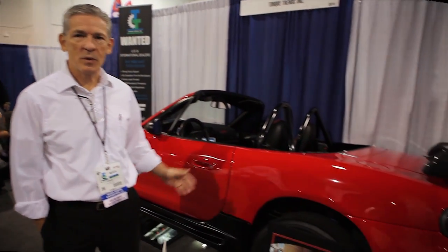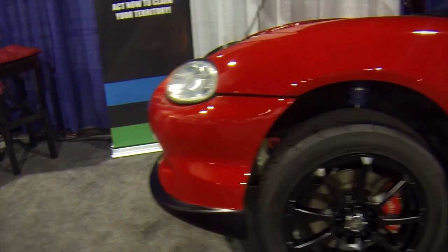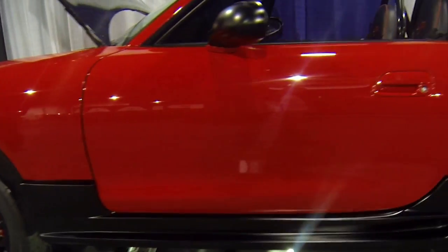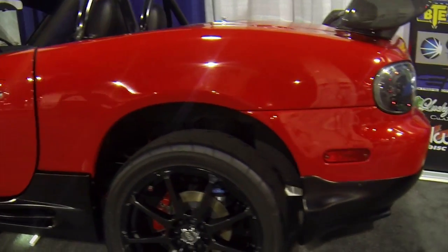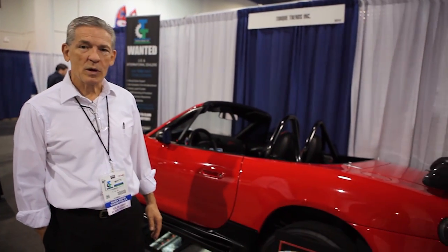I'm Mitchell Yau with Torque Trends Incorporated and this is our demonstrator vehicle for our gearbox product. We make a one-speed reduction gearbox. We took this '99 Miata and electrified it using the original Tesla Roadster motor controller and then our gearbox. The motor is in the front with a traditional drive shaft at the stock rear axle, and we ended up with quite a package.